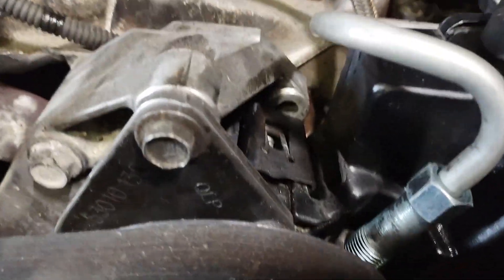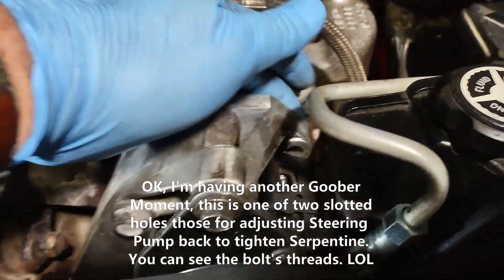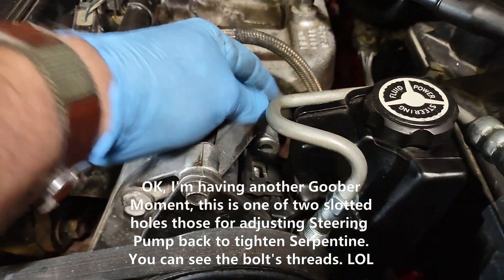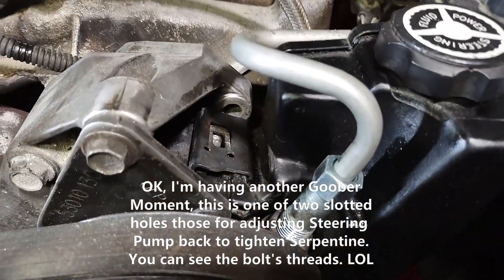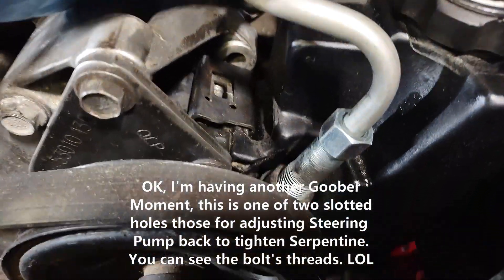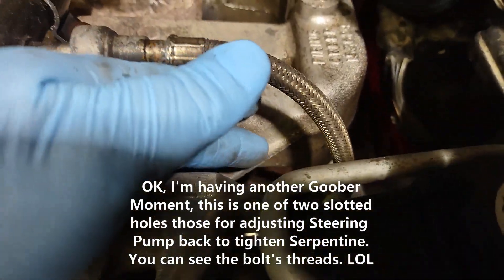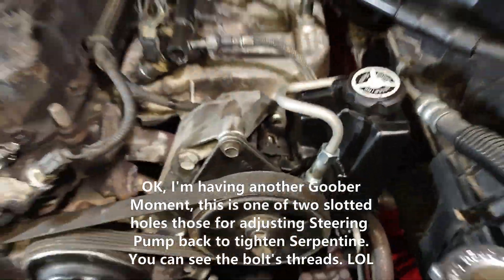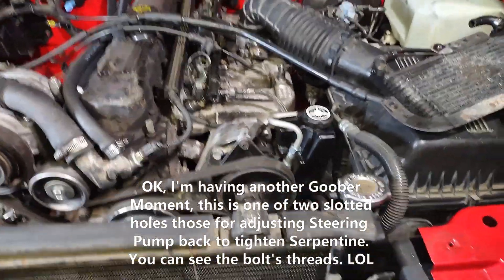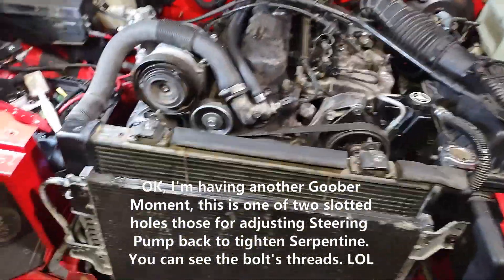I've got an extra bolt hole on this bracket to the power steering pump — that's interesting. Doesn't look like anything goes there. There's a hole right next to it — you can see the bolt down through the holes for the front. There's nothing bolting it to the back, it's just an extra hole. Maybe they use the same bracket for the 2.5 or something. I've never seen that 2.5 four-cylinder ZJ so I have no idea. Maybe they use some of the same brackets.